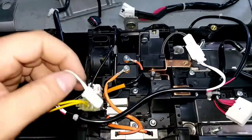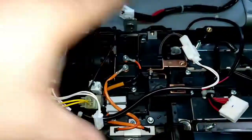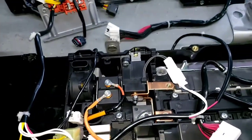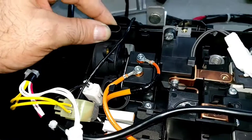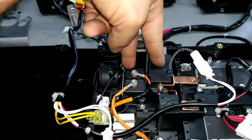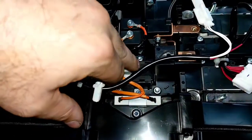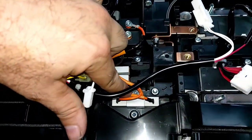We have the junction block — it's a little complicated to reach, actually located very deep inside the battery. Over here we have the current sensor, these are the two main contactors, and this is the pre-charge contactor with its resistor.